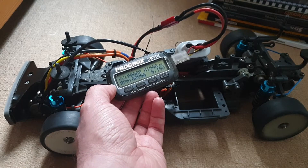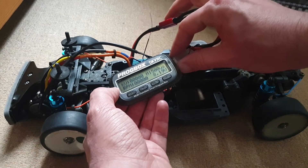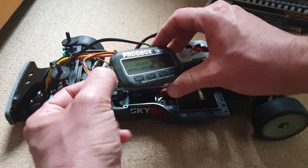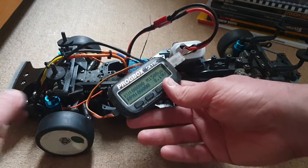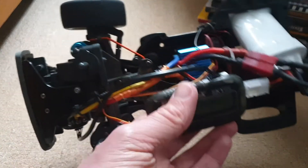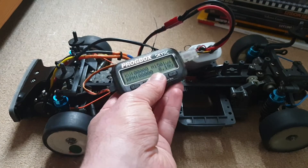That's way cheaper than 80 pounds for a motor analyzer. You connect 2S — this is the balance lead, you put it on this side, and connect the ESC directly to the motor. I take off the pinion, as you can see, so there's no load — just like on a motor analyzer. Let's see how it goes.